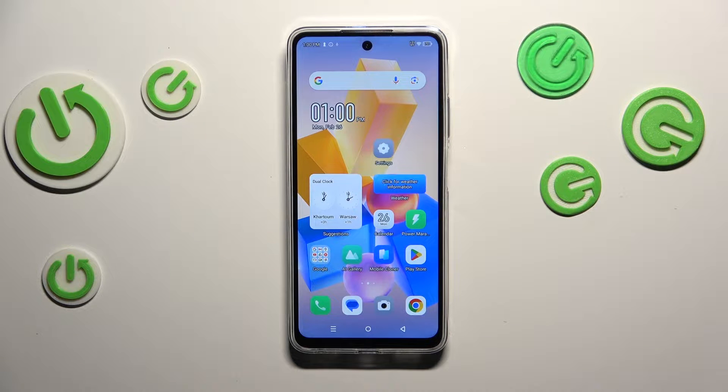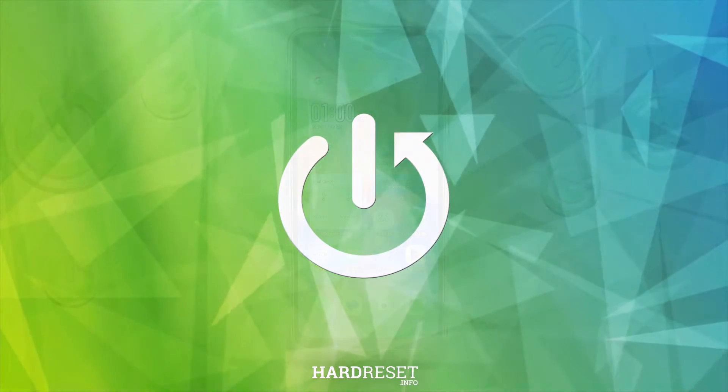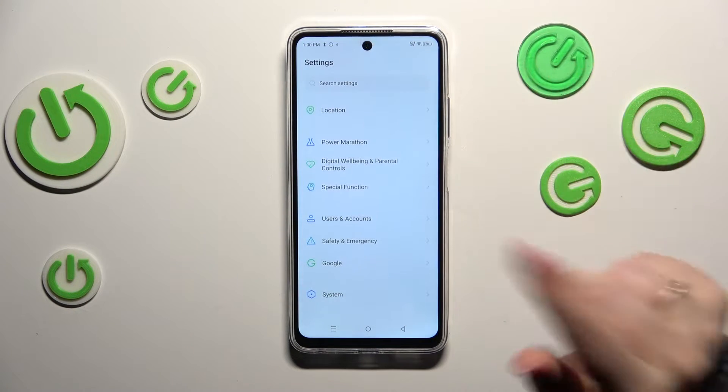Hi everyone, in front of me I've got the Infinix Hot 40i, and let me share with you how to add or remove a Google account on this device. Let's start by opening the Settings, and then we have to scroll down.